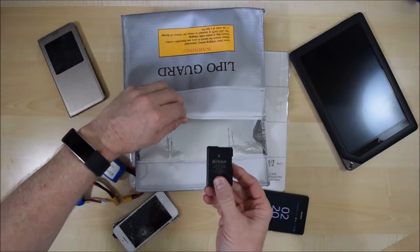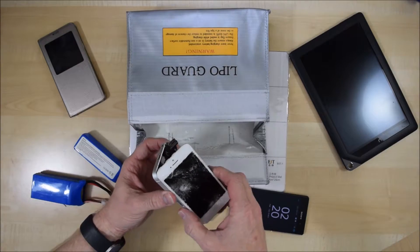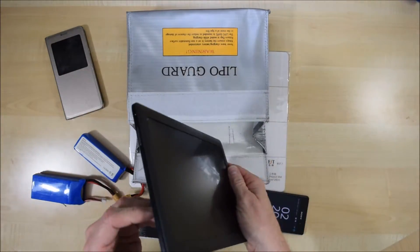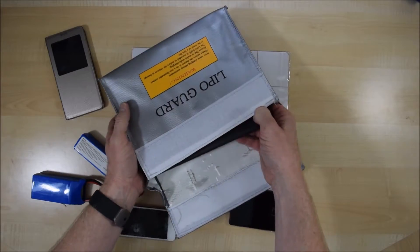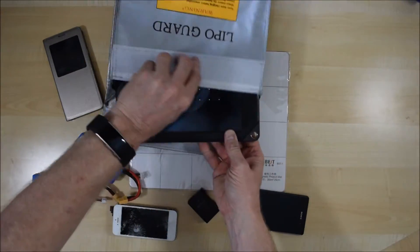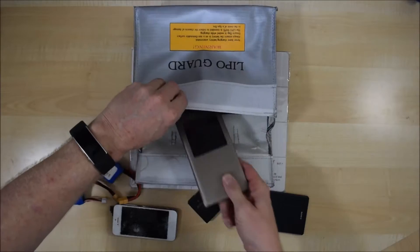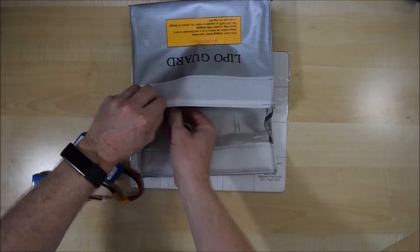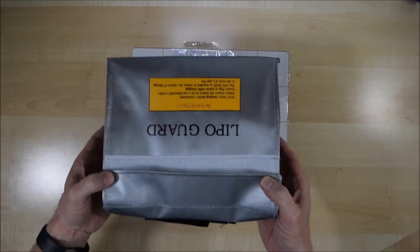I've also got my camera battery for the Nikon I'm using to film, my old iPhone 5, my Galaxy Note, and my old Nook tablet. Even the Nook tablet fits in without any problem — a little bit snug but it fits, lengthways. You might think this would be a good idea for traveling — you could put all your various items into the bag, and if anything should happen it would protect you or at least give you some time to manage the fire. Everything fits in the bag quite snugly and securely.